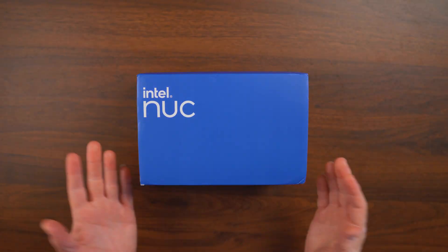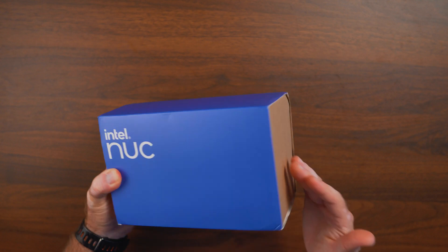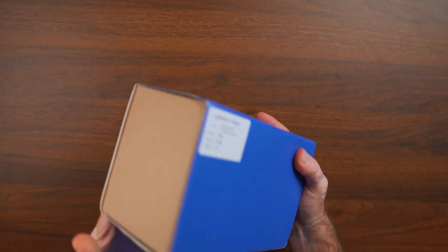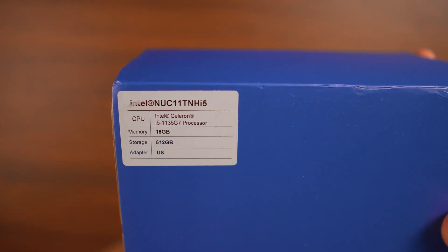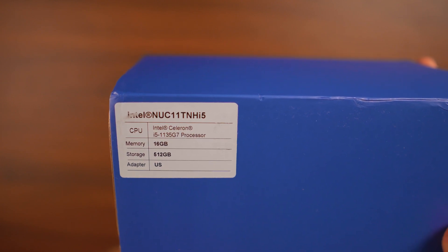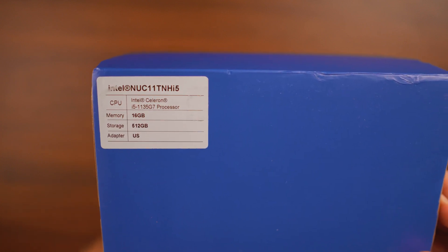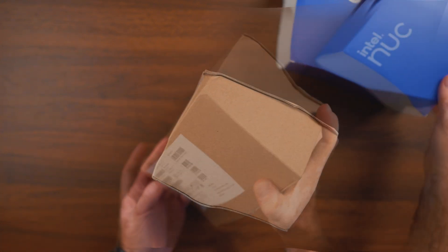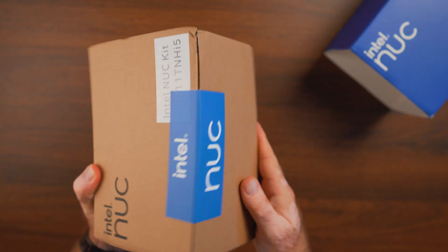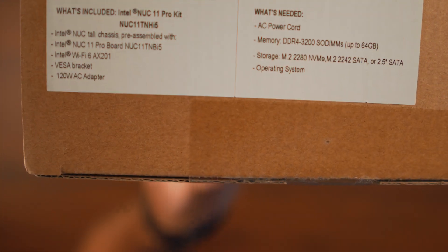Gone are the days when Intel shipped NUC computers in fancy boxes. This is more like an industrial plain box with a cover that says Intel NUC on it, and on the back there's a sticker with the information about what's inside. We have the Intel i5-1135G7, 16 gigabytes of RAM, 512 gigabytes of storage, and the adapter is US. Interestingly, they're calling this Celeron on the sticker, though it's a Core i5.